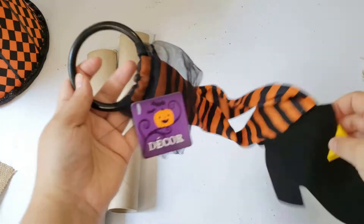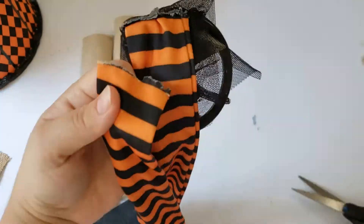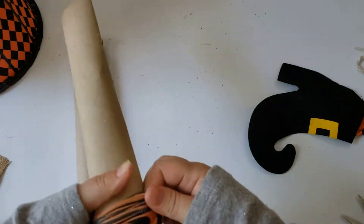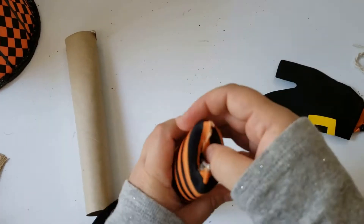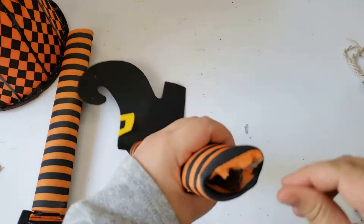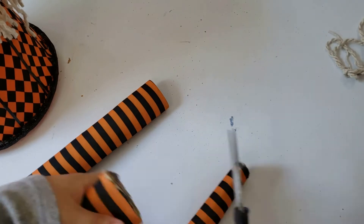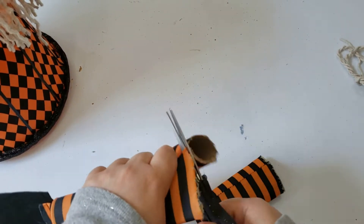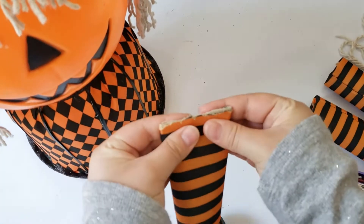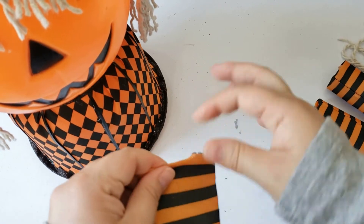To give my witch some arms and legs, I am using the paper towel rolls I saved and this Halloween Dollar Tree door decor — I thought the stockings would go perfectly for the witch's legs. I am cutting them off the ring they come on and inserting the rolls into the stocking. I realized the legs were too long, so I cut them down and used the other piece for her arms. I placed them where I wanted them and glued them into place, then cut the feet off and repositioned them back on the leg.